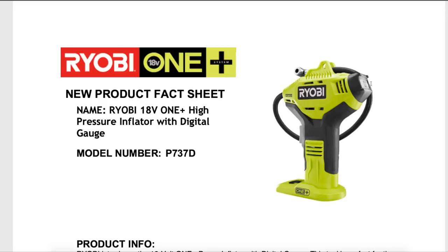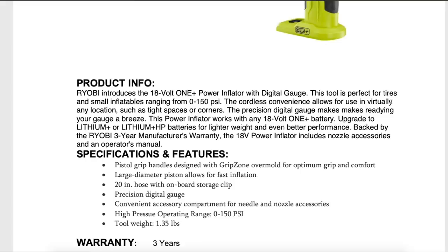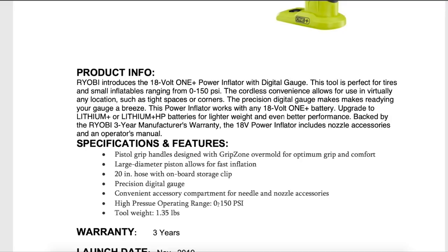Next on the list is an upgrade to an existing high pressure power inflator. The main feature this time is a digital gauge. Previously — I actually own the previous model — it has an analog gauge. This one being digital is a lot easier to read; the numbers are a lot bigger compared to the analog gauge. But from looking at the specs, it's exactly the same: same hose, tool weight about the same, same operating PSI.